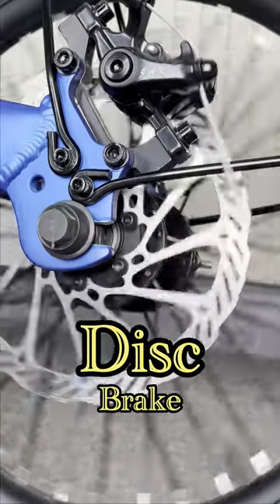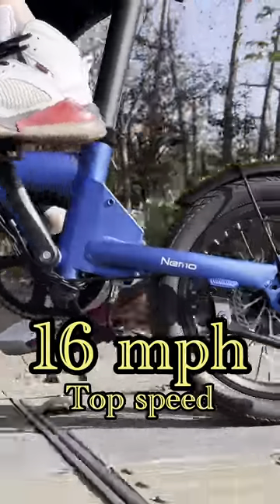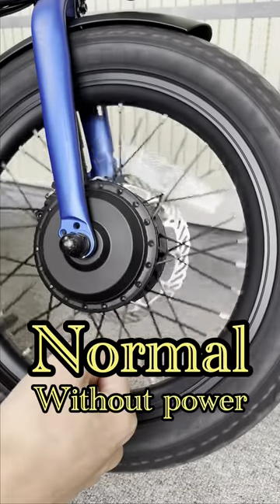It features a thumb throttle and disc brake, Pro Wheel chainwheel, and KMC chain. Top speed is 16 mph. The MXUS hub motor has a built-in clutch, so you could ride it like a normal bike without power.